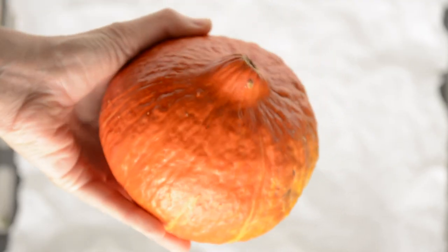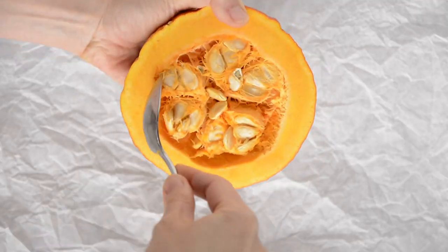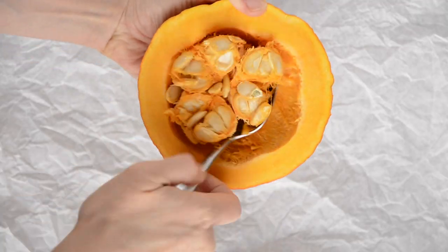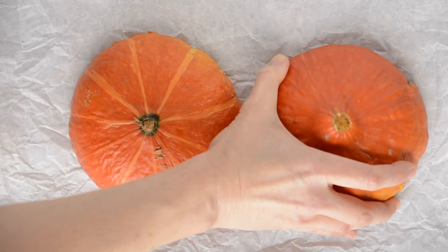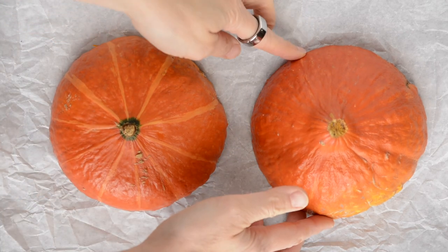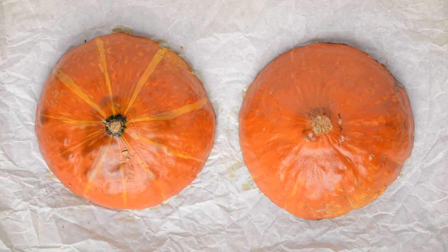First, let's bake the pumpkin. Cut one medium-sized pumpkin in half and remove the seeds. Then place the pumpkin halves face down on a baking sheet lined with parchment paper, and bake at 200 degrees Celsius for 30 minutes until the pumpkin is soft.